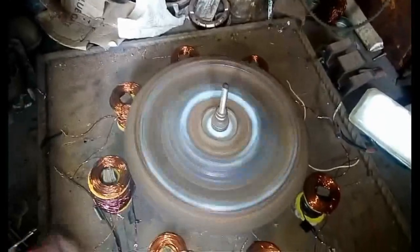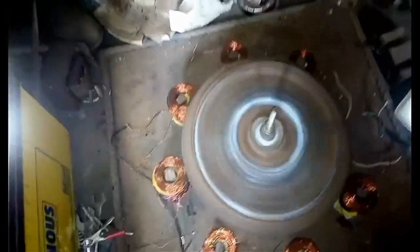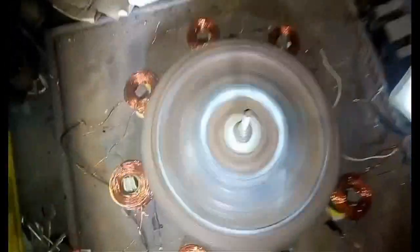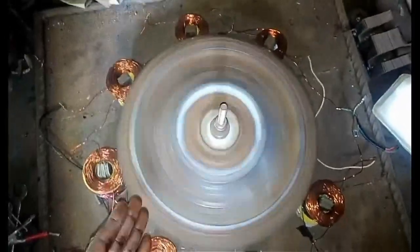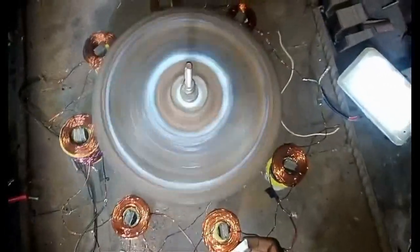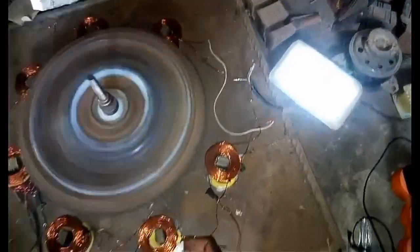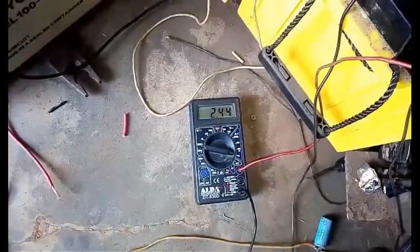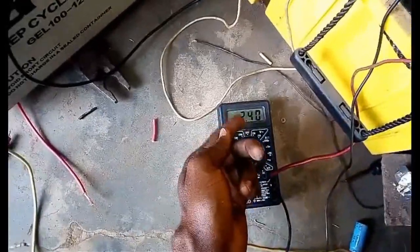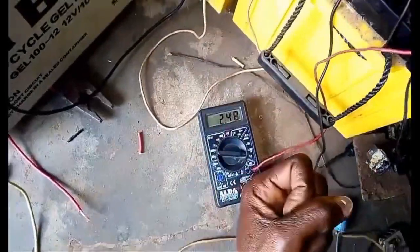We have about seven coils that are doing their work perfectly, pushing this flywheel and also returning the power to these power trains. We also have energy being received by this. You can see that this massive flywheel is moving with just a little energy of about 2.3 amps at 12 volts.